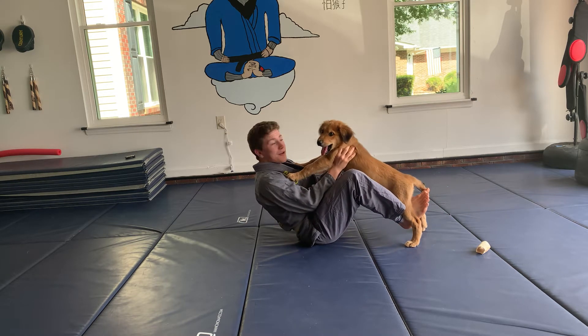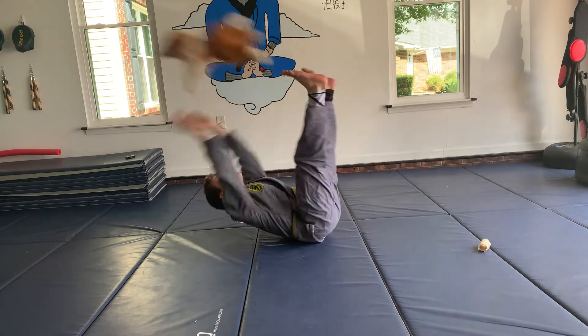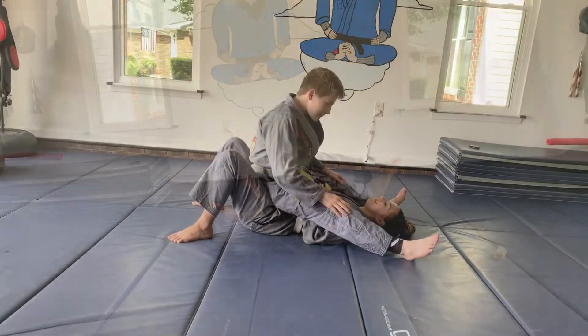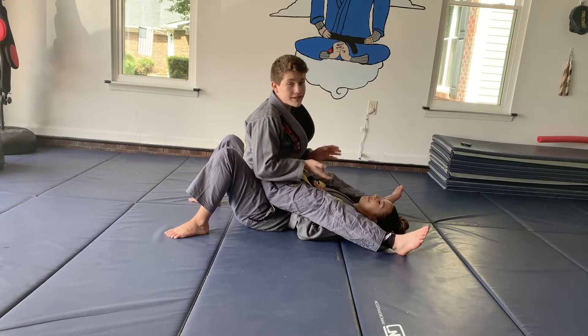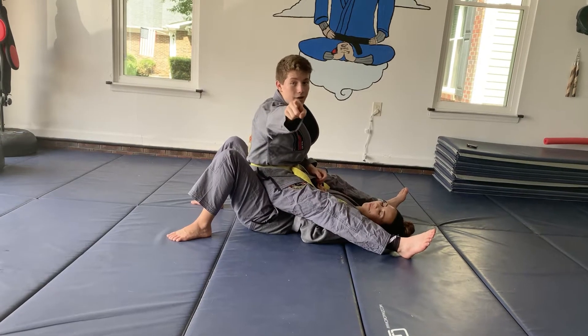Today, we're going to be going over a rubber gutter, but I'm using my dog. In all seriousness, I'm not going to throw a dog in this video. Today, we're going to go over a basic armbar from mount.